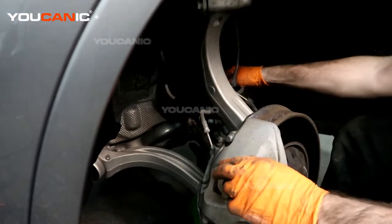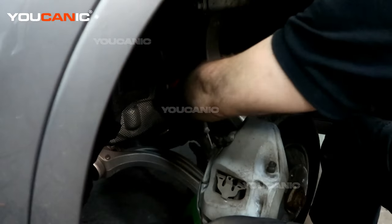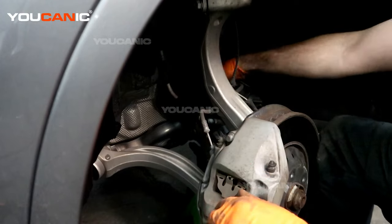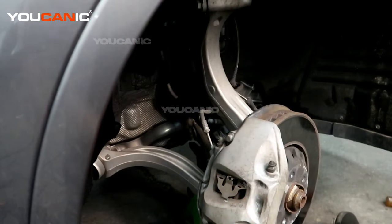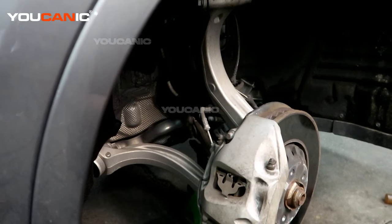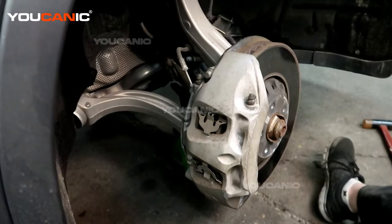The last thing you want to do is put the brake line back in its holder — both the front one and the back one. And that would be the replacement of your front brakes on a 2016 Audi Q7. Thanks for watching Mechanic, where you can be the mechanic.